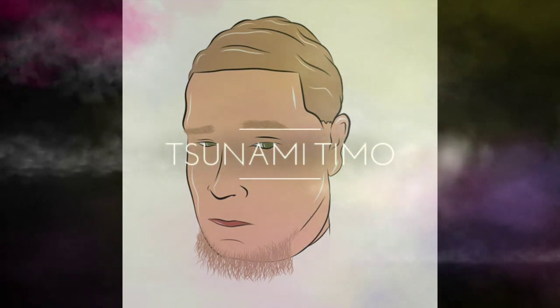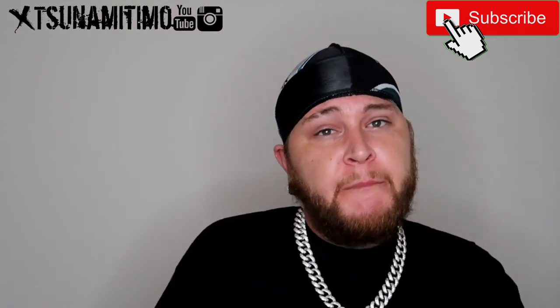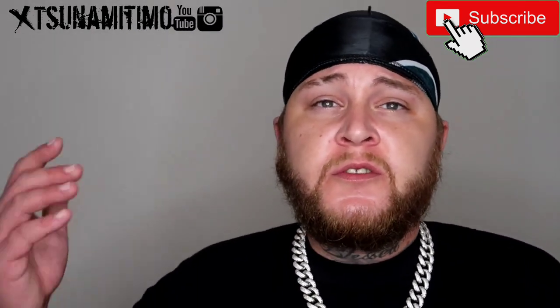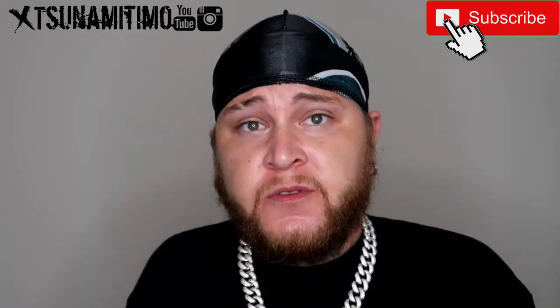It's your boy Tsunami Timo. What's poppin Tsunami gang, it's your boy Tsunami Timo and I'm back at it again. But today I'm gonna tell you guys which combs are the top combs that you can use on your 360 waves, and the comb that no one will tell you about — stay tuned.